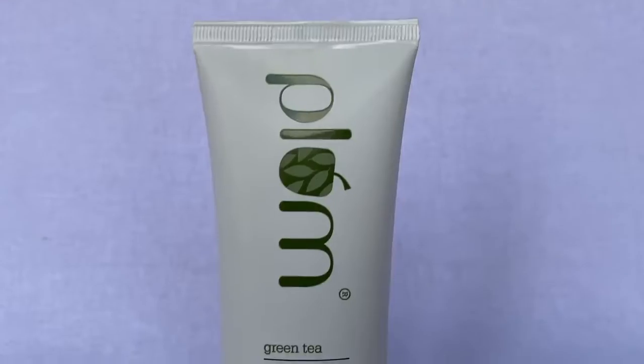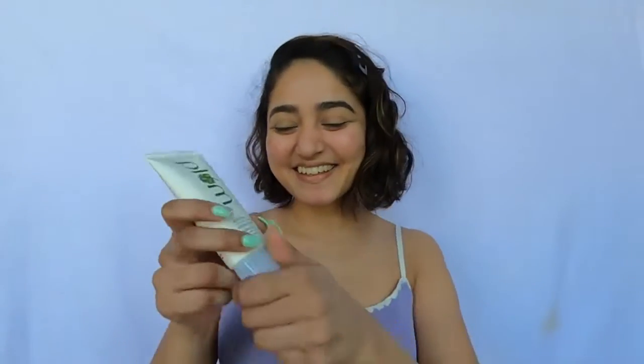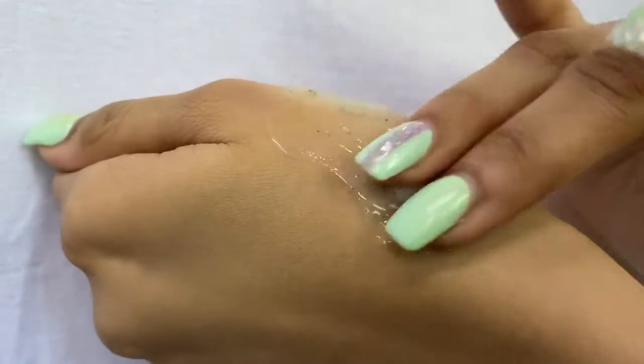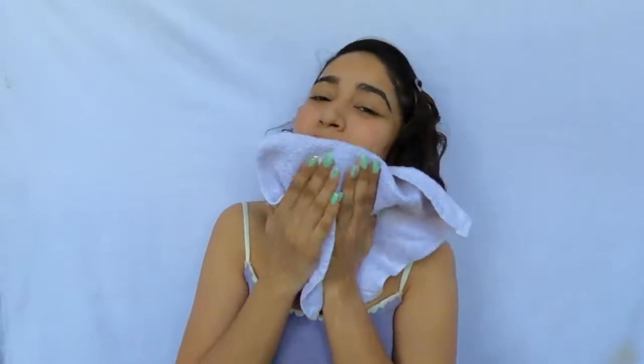Today's video is sponsored by Plum, which offers 100% vegan and cruelty-free skincare products. They've newly launched their Green Tea Gentle Revival Face Scrub and were sweet enough to send me one. I'm already obsessed with Plum products as they suit my skin type a lot. The face scrub is gentle on skin, and green tea is great for oily and acne-prone skin. It has fine walnut granules for gentle cleansing, exfoliation, deep pore cleansing, and removal of dead skin, leaving clearer and brighter skin. It's 100% vegan, suitable for oily and normal skin, and is paraben, SLS, and cruelty-free — priced at only rupees 345. I'm linking it in the description.